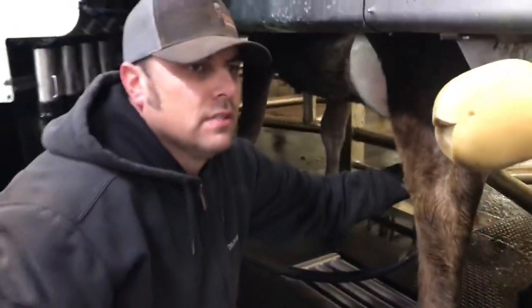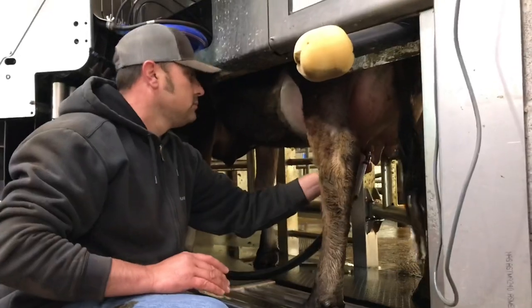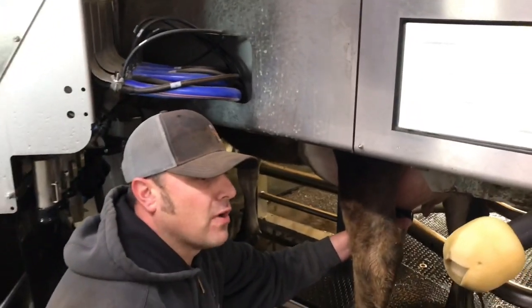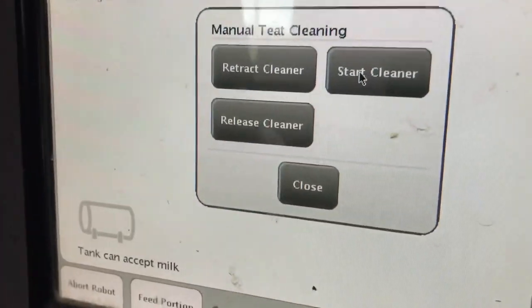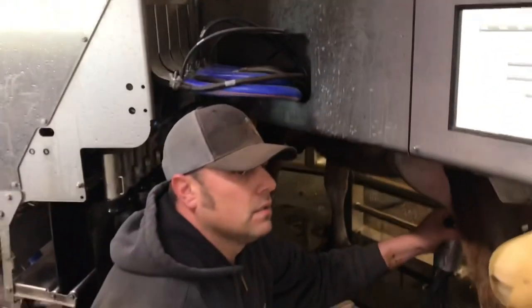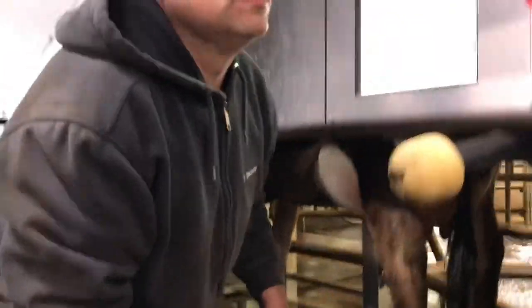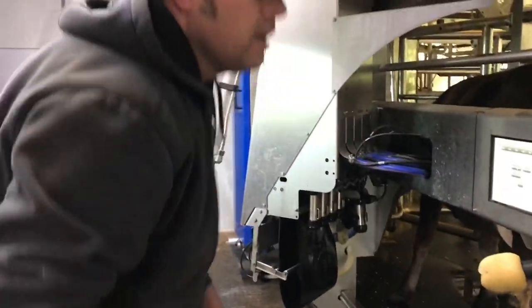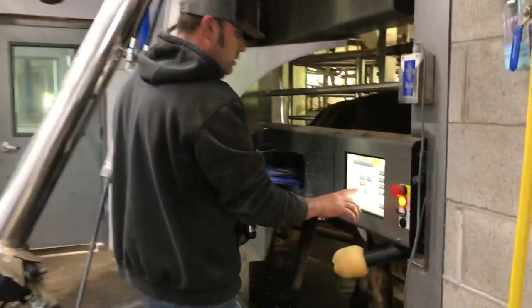Keep in mind this is her first time in the stall and her first time ever being milked. Some of them will kick a little bit at you and some of them won't. She's being pretty good — this is pretty typical for our farm, we don't get many that really kick. It's kind of like a little power washer inside that cup — it's using a mixture of iodine and warm water.